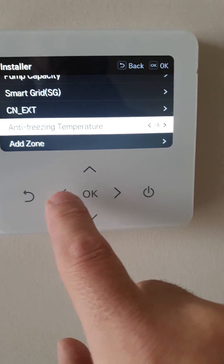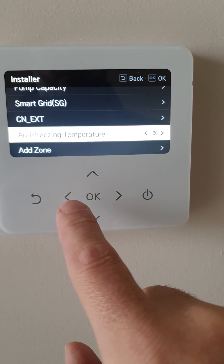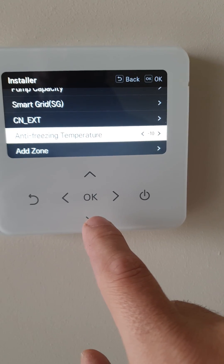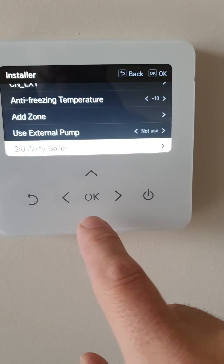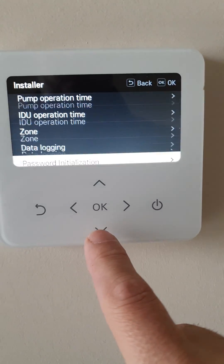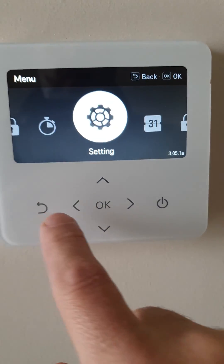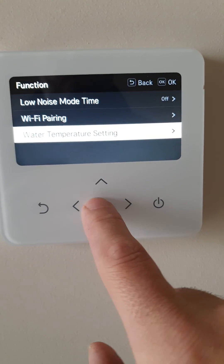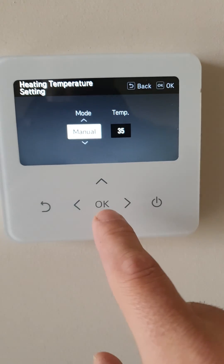Anti-freeze temperature: minus 10. Then go into here, into function. Water temperature setting — change to automatic.